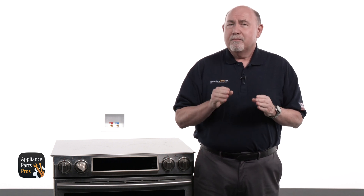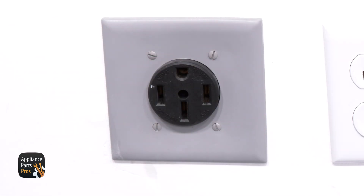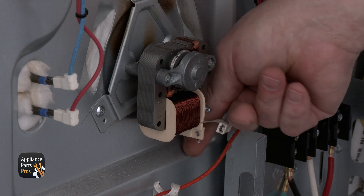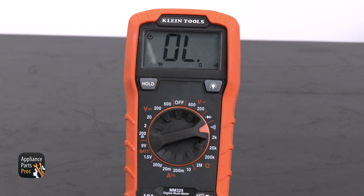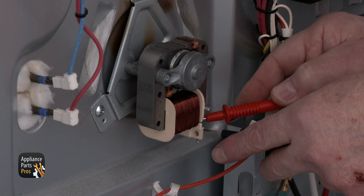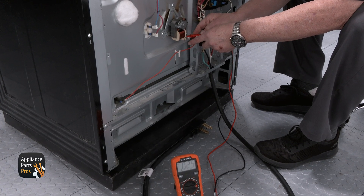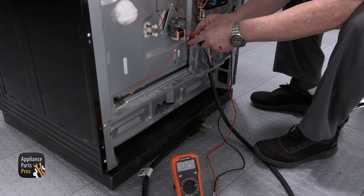You can ohm out the motor using your multimeter. The range needs to be unplugged or the breaker turned off. Then we can remove the wire connector. Now set your meter to resistance mode and use the leads to check from one terminal to the other. You should get a reading of about 20 to 30 ohms. If the reading is out of this range, then you'll need to replace the motor.